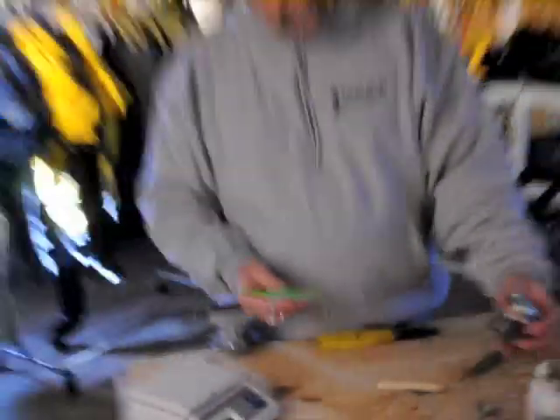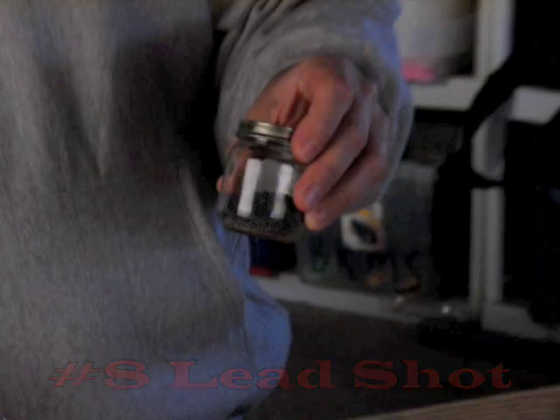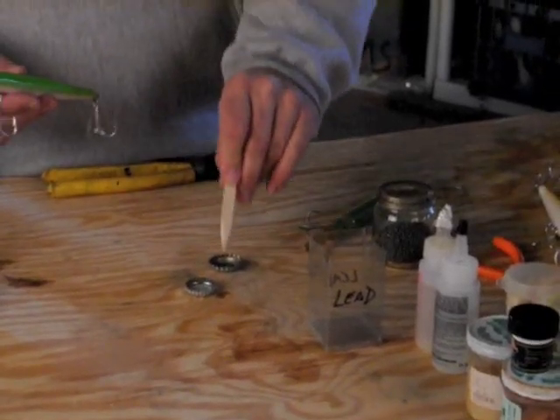We're going to get right into this. We have a nice supply of number 8 lead shot. We've got epoxy, a couple of little mixing caps, one Sam Adams, one Rolling Rock.